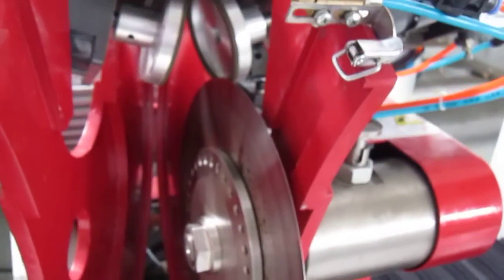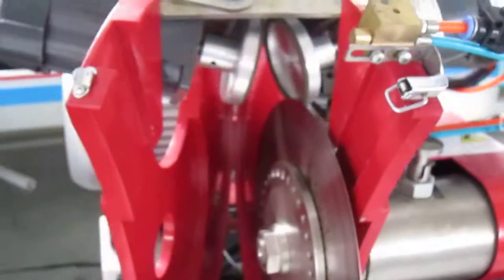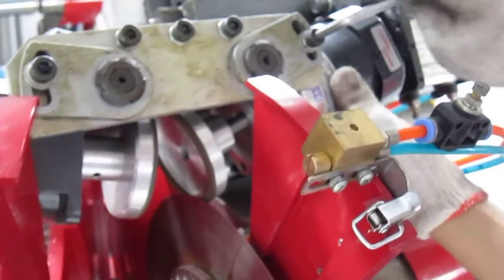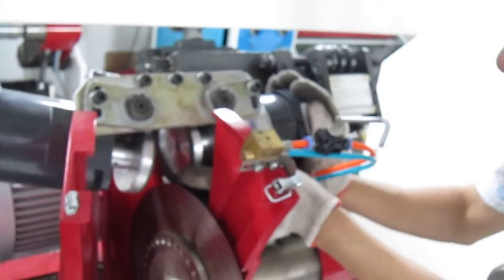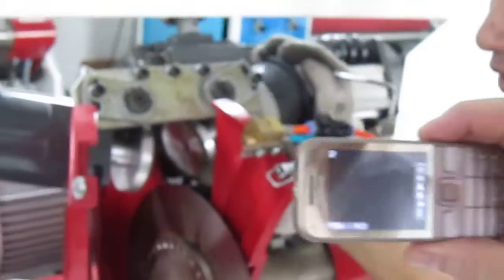This is to adjust the angle. Check the angle. You see it here? Yeah, basically here.